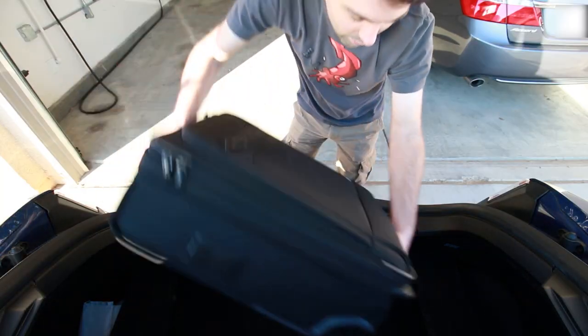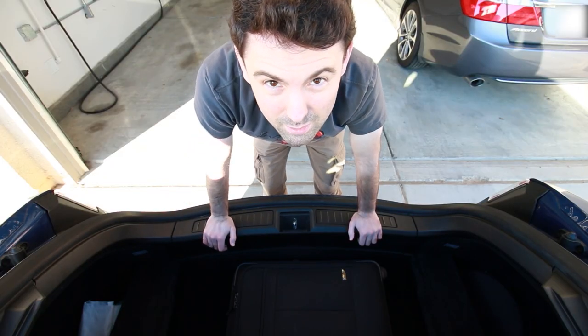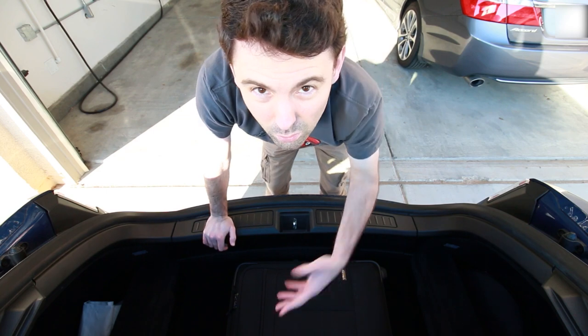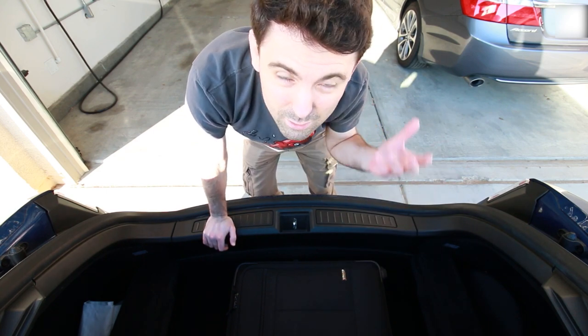Load floor is down. Drop a bag in there, and you're done. It's really simple, and it saves you from having to take the load floor out and store it somewhere in your house, which is not very convenient because it isn't a small piece.